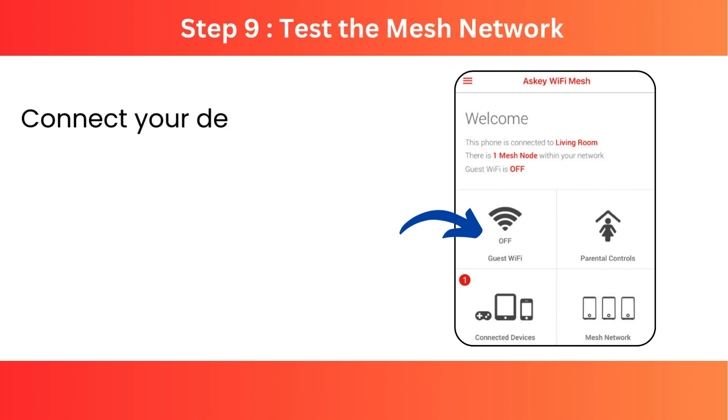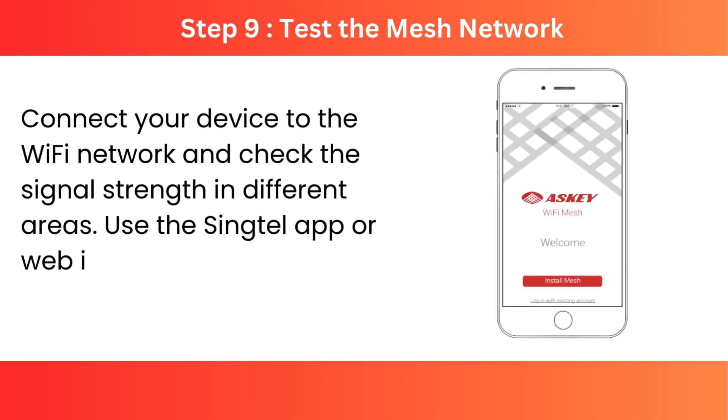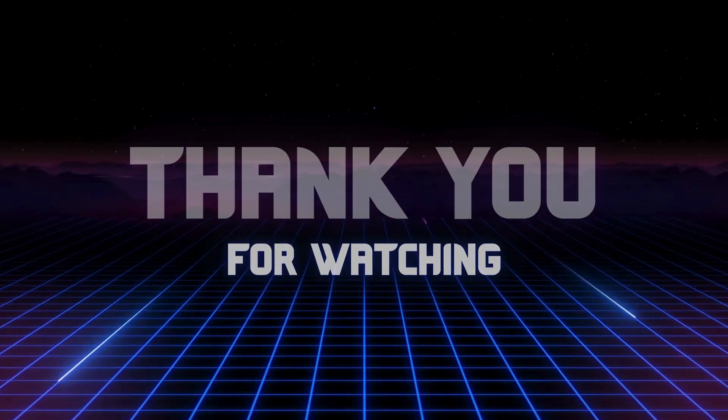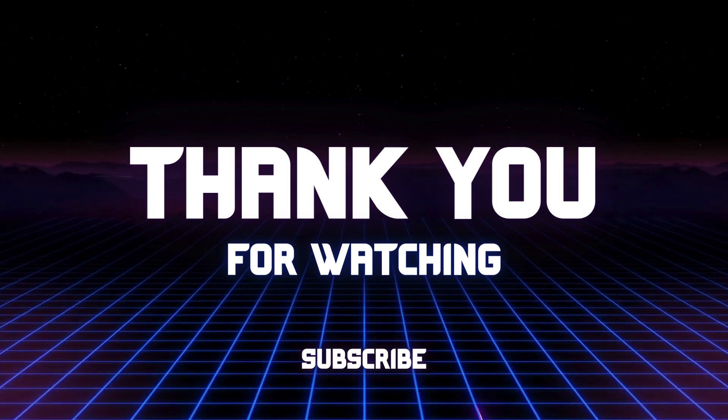Step 9: Test the mesh network. Connect your device to the Wi-Fi network and check the signal strength in different areas. Step 10: Use the Singtel app or web interface to verify all units are online and functioning. Thank you.